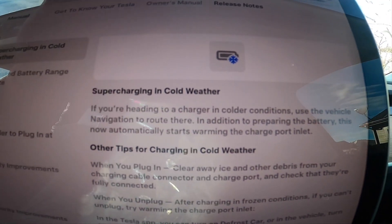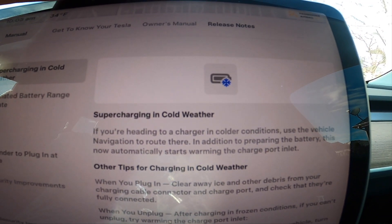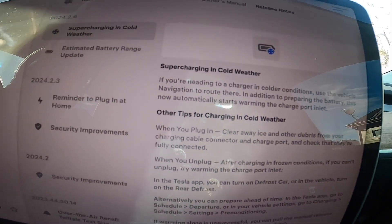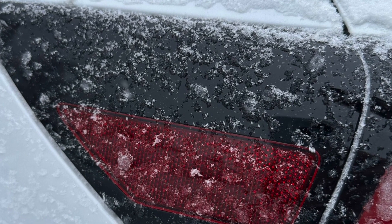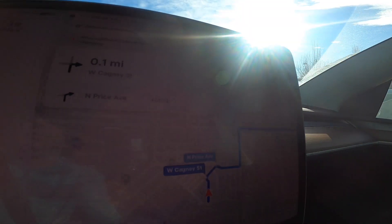Hey guys, just got another Tesla update today and I noticed in that update that there were quite a few features for cold weather climate. The main feature in this revision is supercharging in cold weather. This is a feature that when you put in a charger destination, it will start to warm around the charge port so that when you arrive, you don't have a situation like this where the charge port is frozen shut.